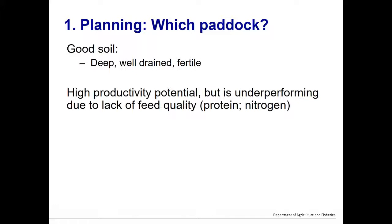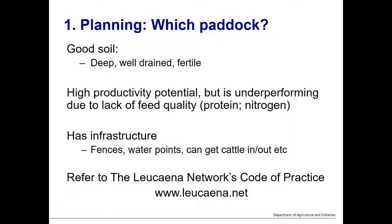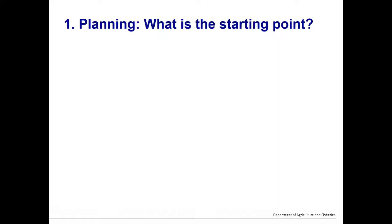Having adequate infrastructure — fences, water points, and the ability to move cattle in and out when needed — is also imperative for managing the cattle appropriately. Finally, refer to the Leucaena Networks Code of Practice, which outlines management considerations to assess where leucaena should go to maximise its productive potential but also minimise its weed potential. Leucaena can become a weed if sown in the wrong place, so reviewing the Code of Practice is strongly recommended.